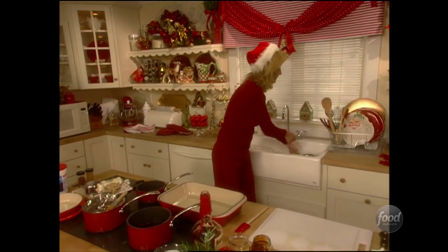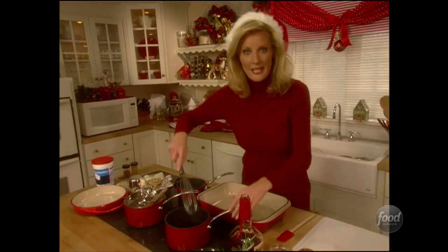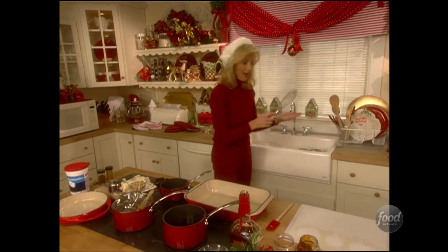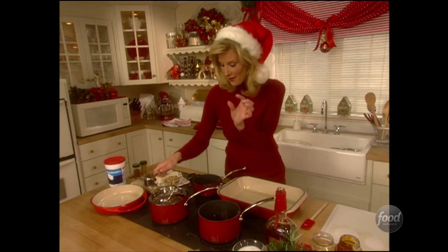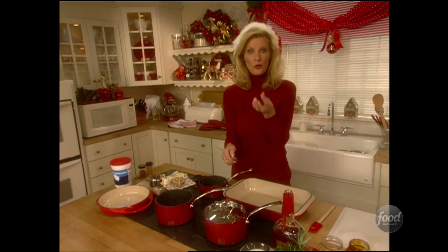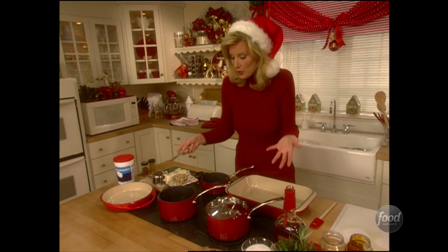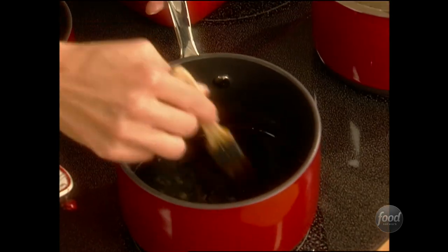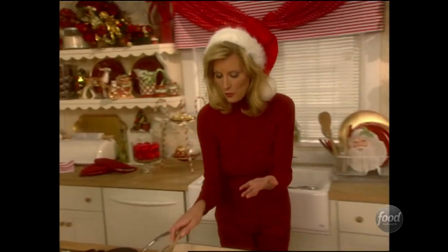Now I want to turn this on and give it a quick whisk — you're going to reduce this by half. Those little slivers of orange peel you saw are actually going to candy right onto the ham. And think about your turkey — you could certainly put this glaze on your turkey, that would be delicious.